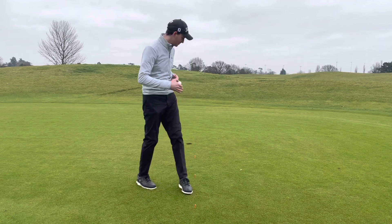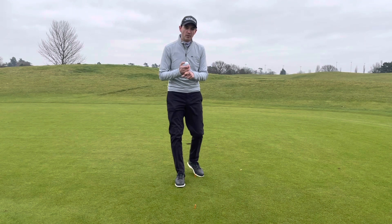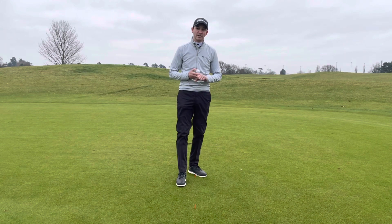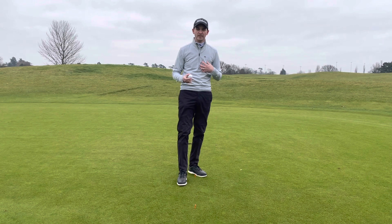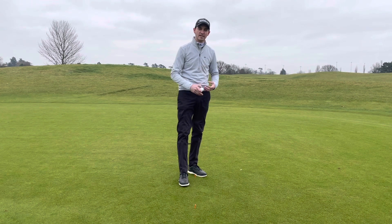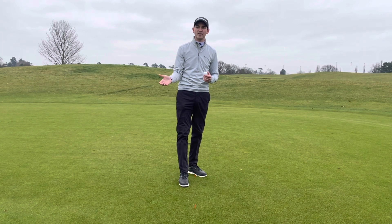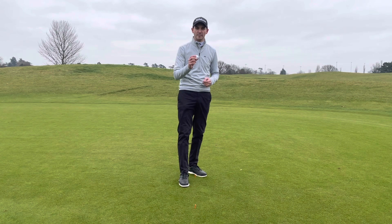As you can see, I've put three tee pegs down. The first tee peg is one putter length away, the second is two putter lengths away, and the third is three putter lengths away. I try and play a game with myself and other people that I teach: at the first tee peg, try and get three balls in the hole; at the second, two in the hole; and at the last, one in the hole. That's a nice little drill for you to go and practice — hopefully it won't take you too long.